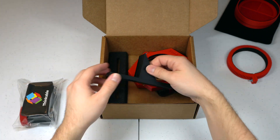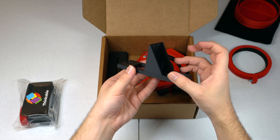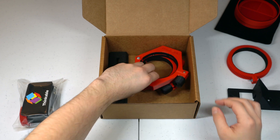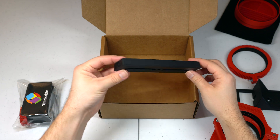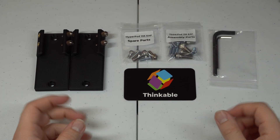Next we have the actual EAF mount — your EAF goes in here and it goes on the side. You have the two actual mounting rings. And then the last thing in the box is the Thinkable Creations dovetail. So this is everything in that little goodie bag.